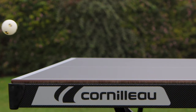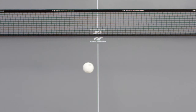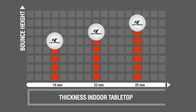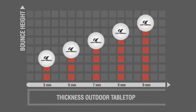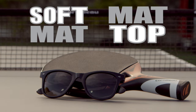Whether made of chipboard or resin, the thicker the panel, the higher and more even the bounce. Indoor tables are available in three widths, 19 to 25 millimetres. The outdoor tables are available in five widths, from five to nine millimetres. To play under the sun without being blinded, all outdoor tabletops have two types of anti-reflective coatings: soft mat and mat top.